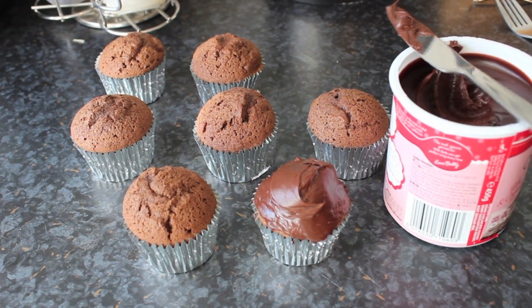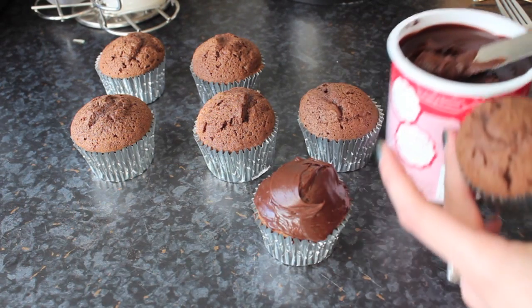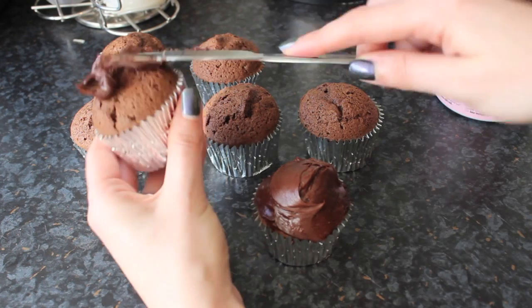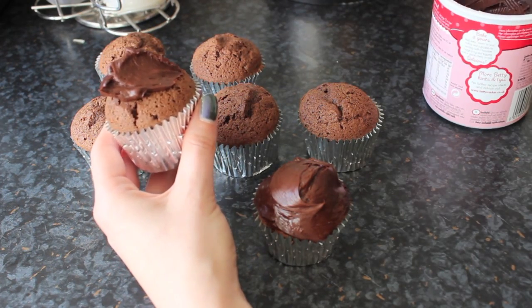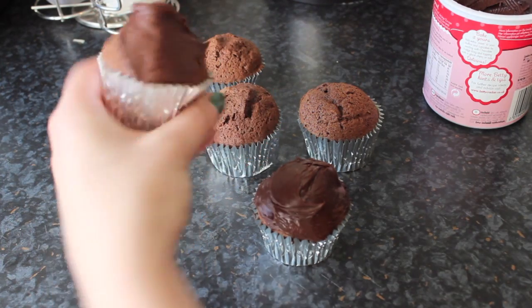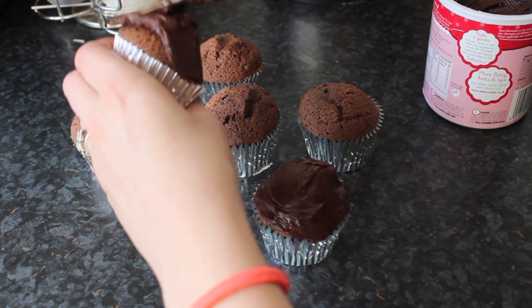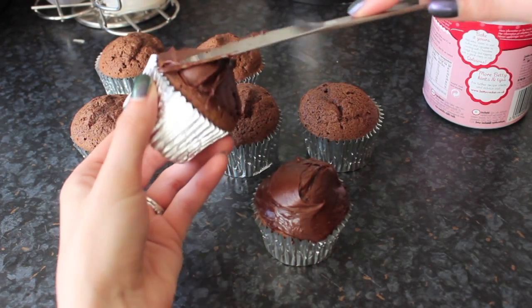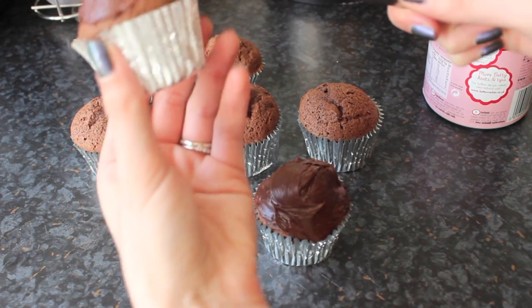I decided to use ready-made icing. I was making a lot of things for this party and I just wanted to make it as easy as possible for myself. I would recommend in future choosing vanilla icing rather than chocolate, because you will see in a little while why chocolate might be a little bit messy — it's very easy to smudge onto the white.